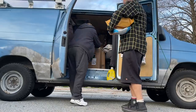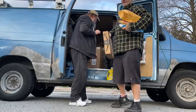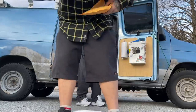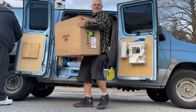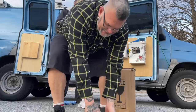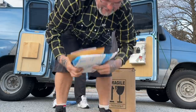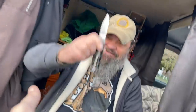Thank you. Just picking up a UPS. Amazon boxes, and some Amazon stuff. Oh, we got this big one right here. Let these go in my van. I will take that, sir. Thank you.